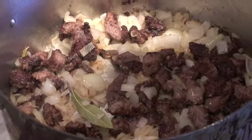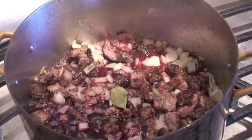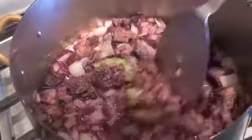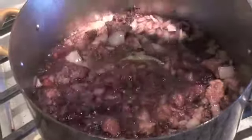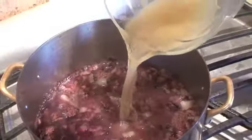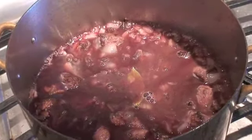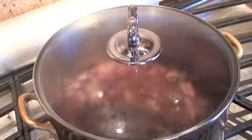Now, a Cabernet. Get all the brown bits up. A little more Cabernet. And I'm also going to add some beef stock. I'm going to lower the fire and cover, and we're going to let that beef get tender.